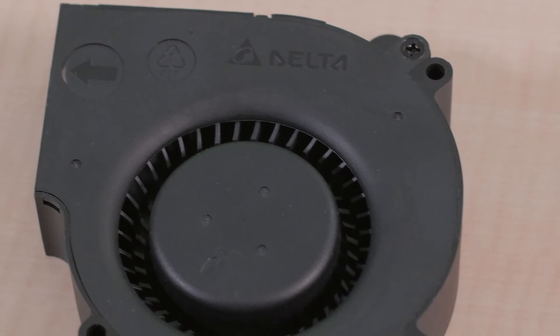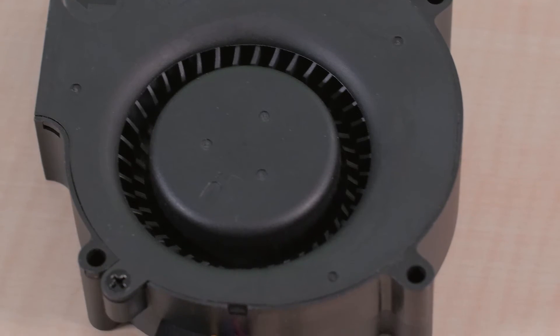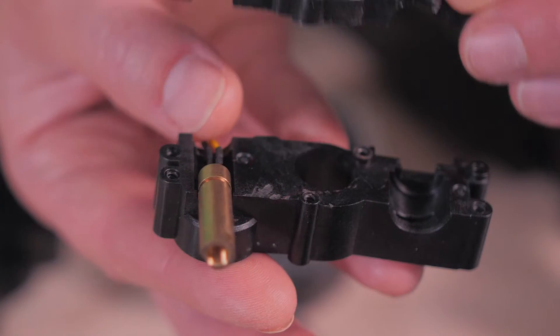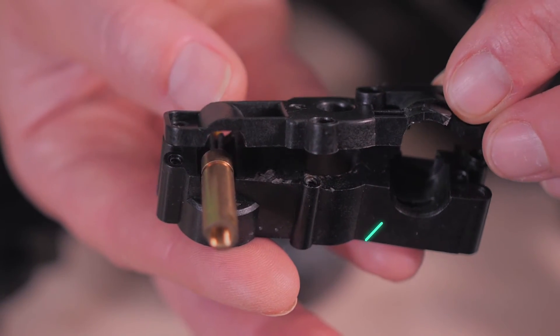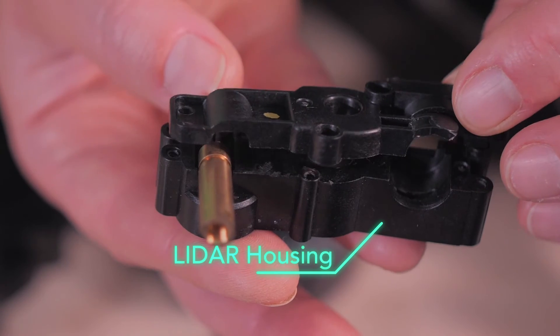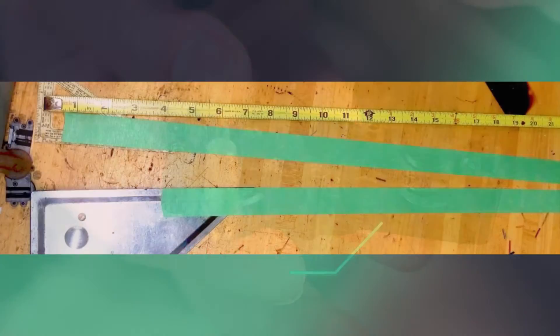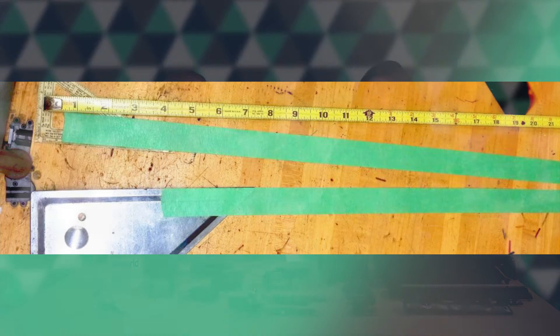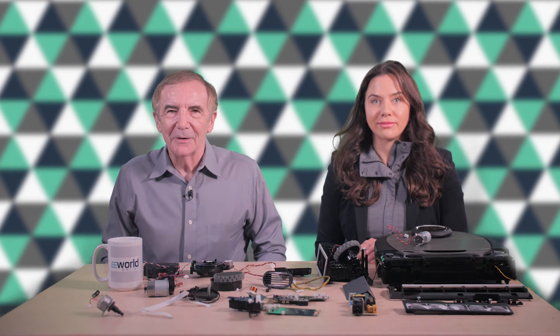The LiDAR unit sits on a PCB positioned over the centripetal fan. Central to the unit is a laser diode and an optical line sensor, both sitting in a plastic mount which holds them at a fixed angle to each other so the sensor field of view intersects the laser diode beam. We measured the point of intersection using rulers and triangles and found it to be a bit more than two feet from the plastic mount. The D7's LiDAR scans the scene around it in a single plane at the height of the optical line sensor and laser diode.